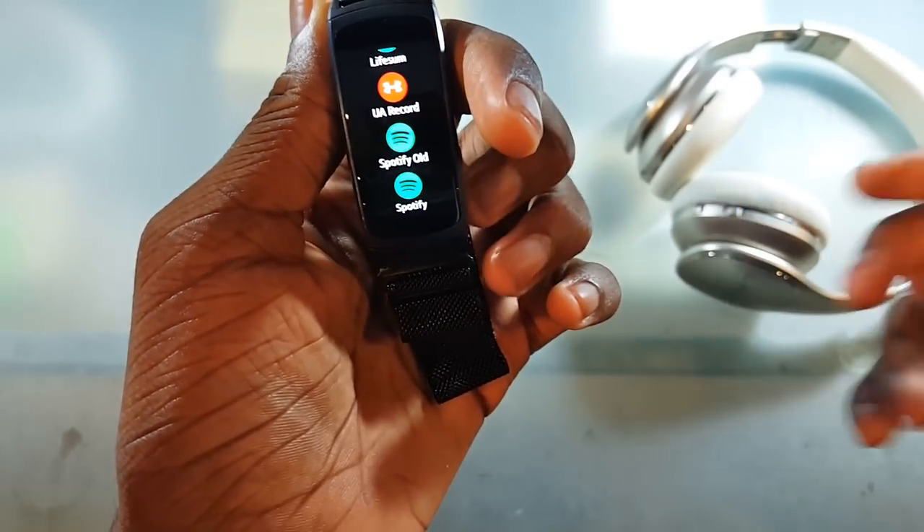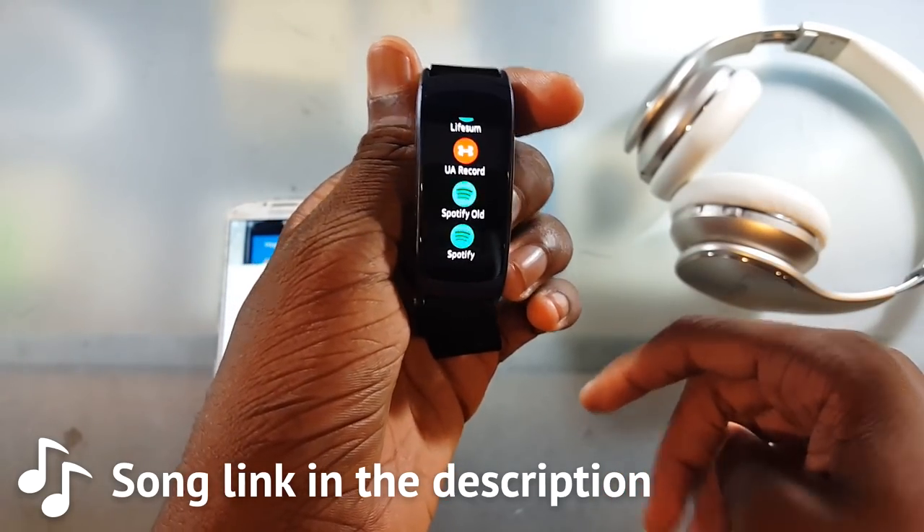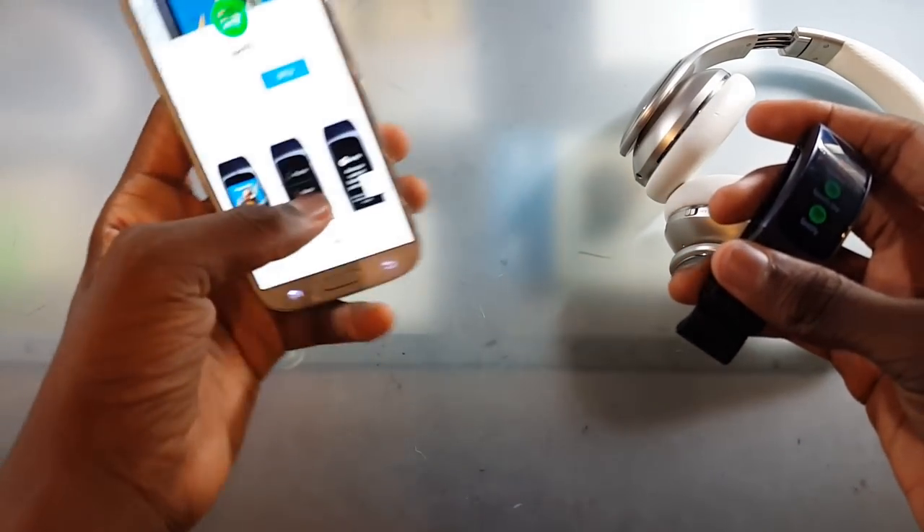What's up guys, it's real. In today's video I'm going to show you how you can listen to Spotify directly off of your Gear Fit 2. This is all part of a new update that Spotify and Samsung pushed out, so let's do it.